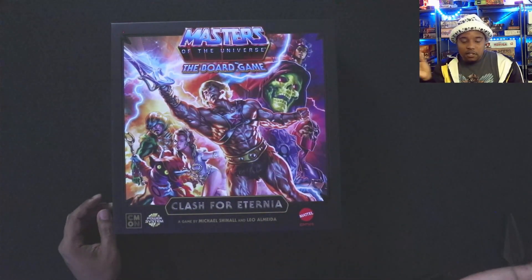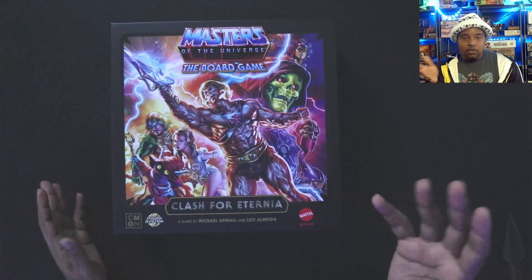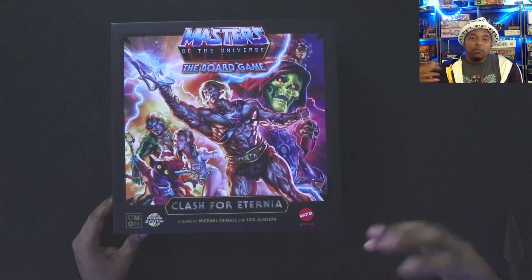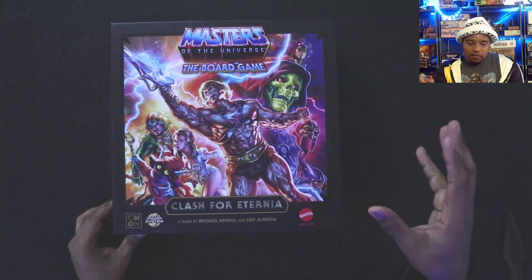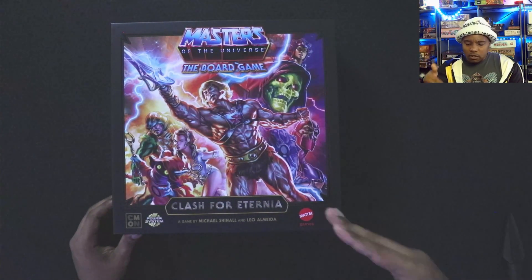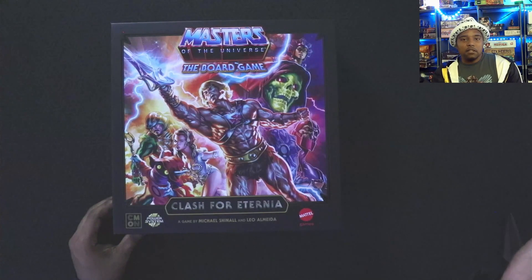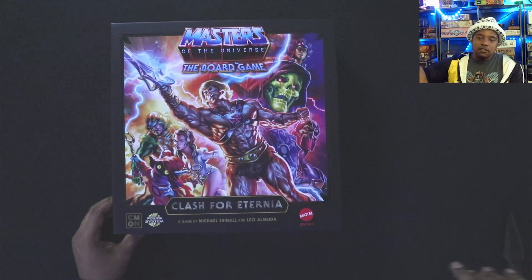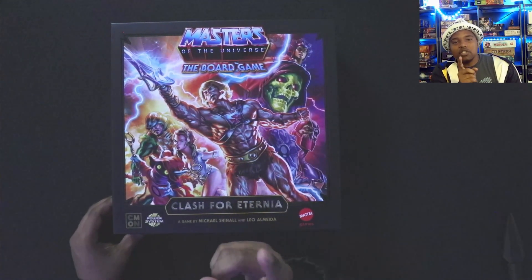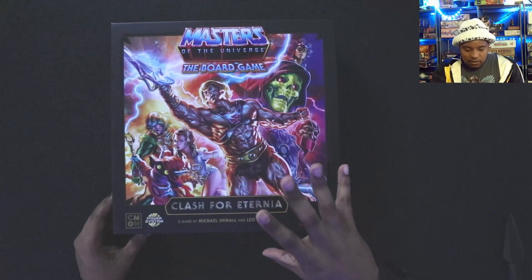They have all the classic henchmen — Beast Man, Man-at-Arms, Teela, Evelyn, Trap Jaw, Orko, and of course Battle Cat. There are a bunch of expansions, and you'll see from the unboxing what all came with it. I got all that stuff — had to go all in. This is the American version of the Masters of the Universe board game; there is a European version too, and I actually have that coming in — be on the lookout for that on the channel.